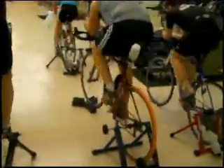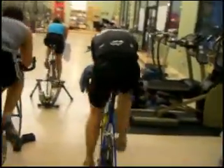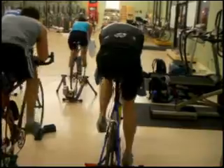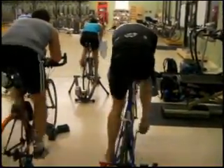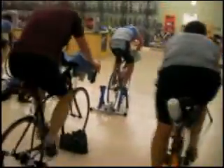Now one more minute. If you want to switch gears, if you want to pick it up, awesome.